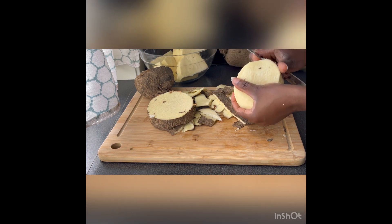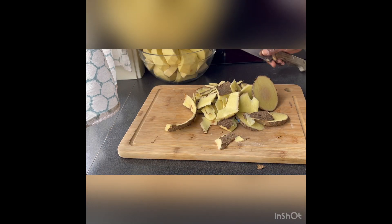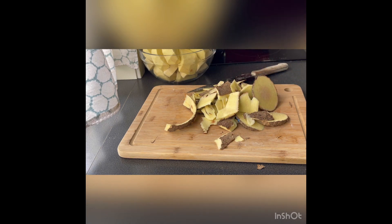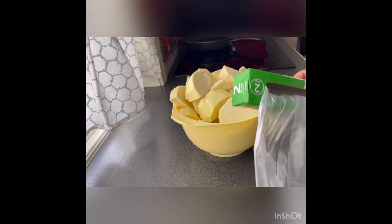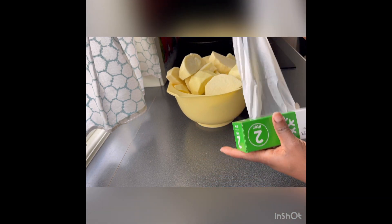If you are not lucky you buy rotting yam and bring it home. So this is what I do — I just cut it, wash it, and put it right in my freezer. You can see it's already cut, and I'm going to put it in my freezer plastic bag to freeze it.